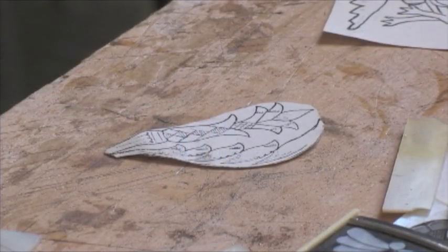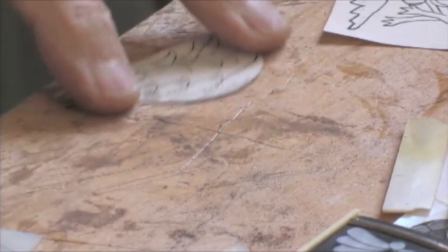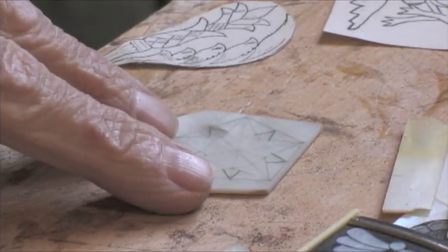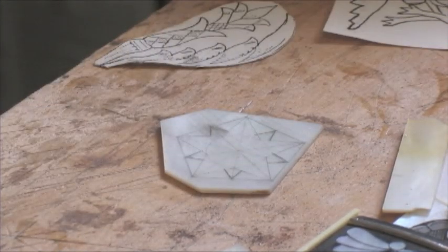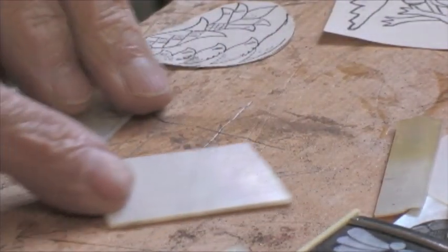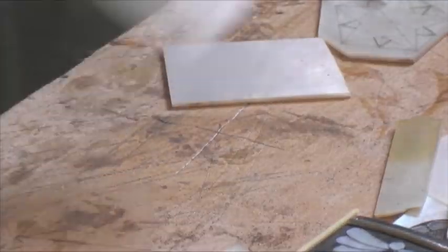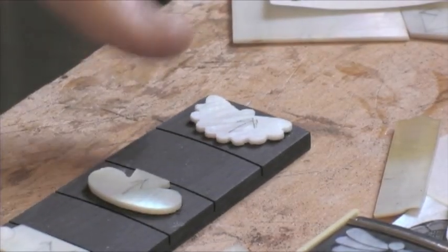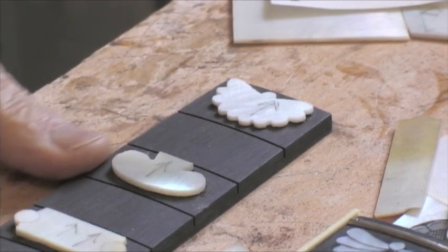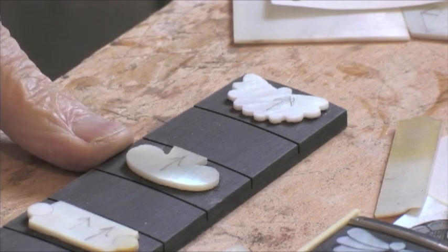Here are some pictures of the pearl I used. This piece of pearl has a star drawn directly onto it, and here's a blank piece of pearl used for that purpose. Here's a frog — it's an interesting design I've used quite a lot. Here is what we're talking about today: a fingerboard where I've cut all the inlays out of the pearl and glued them onto this fingerboard with one drop of glue.